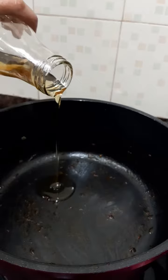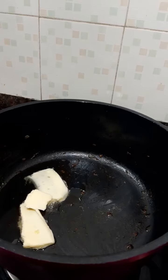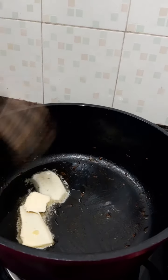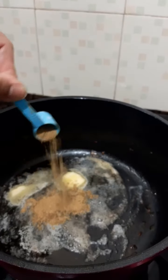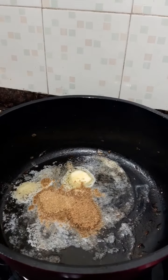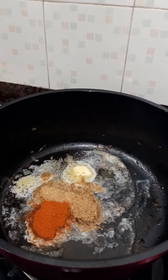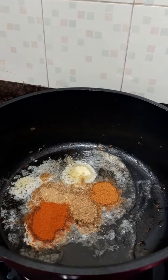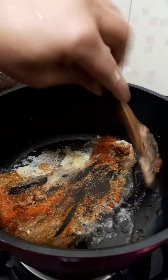In the same pan, we will add one spoon of oil and butter. Once the butter is melted, we will add the rest of the ingredients one by one: coriander powder — one spoon; homemade garam masala — half spoon; chilli powder — half a spoon; curry masala — less than half a spoon. Salt we have already added, so we will not add it again. We will mix all the ingredients.